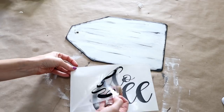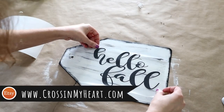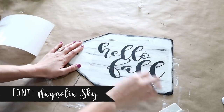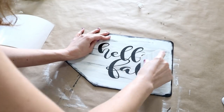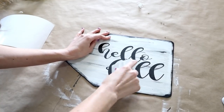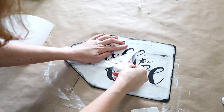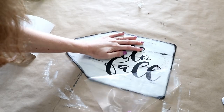Next it was time to add the decal. If you do not have a vinyl cutter, you can actually find this in my Etsy shop at crossingmyheart.com. If you do have a vinyl machine, I used the font Magnolia Sky and Oracle 651 in a matte black vinyl. It's really simple to apply decals — I will link in the i-cards a full tutorial on how to apply decals step-by-step.